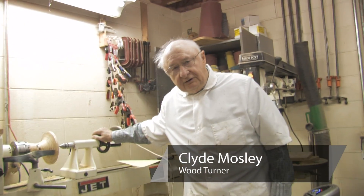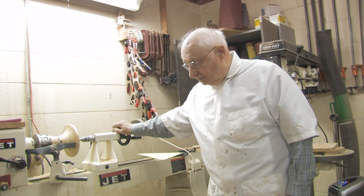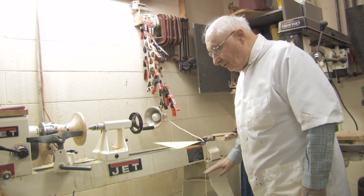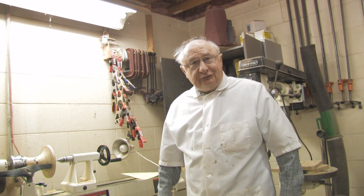This is Clive Moseley. You're in my shop now, and this is a bench lathe. You can see where it used to fit on the bench, right here and right here. But I bought legs for it because I didn't have a bench to fit it.